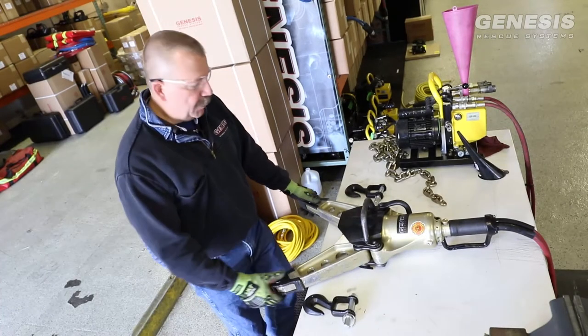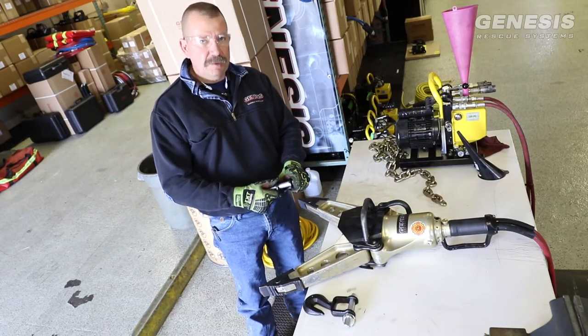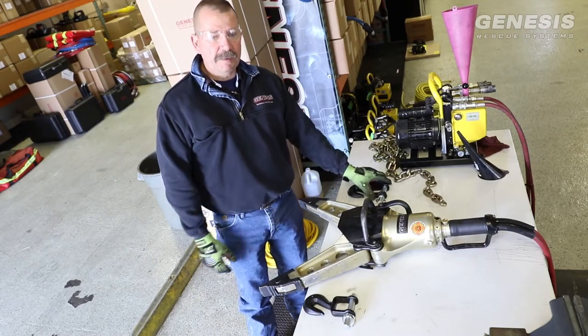This is another in the short training series videos from Genesis Rescue Systems. Today we're going to install the standard chain package on the 49XL.